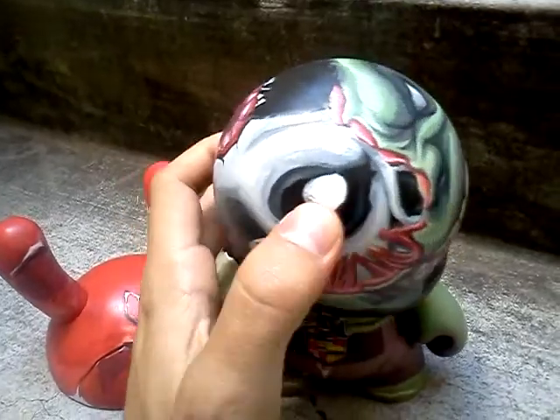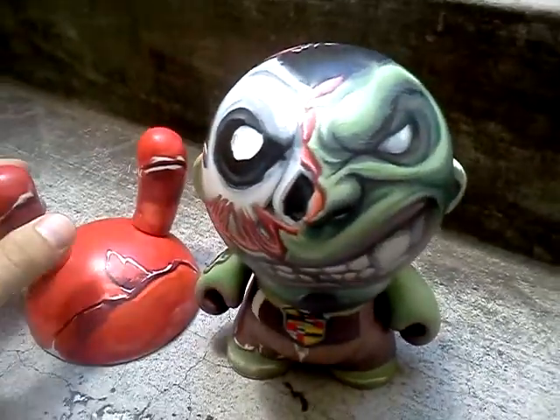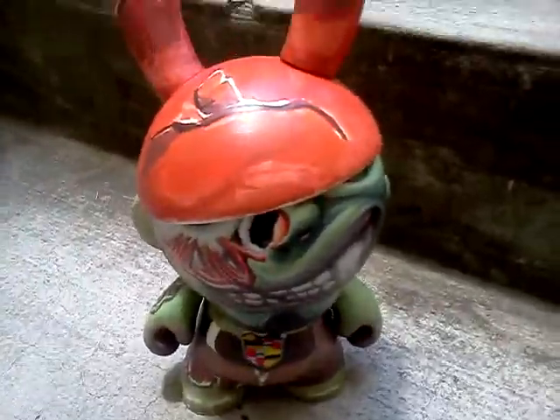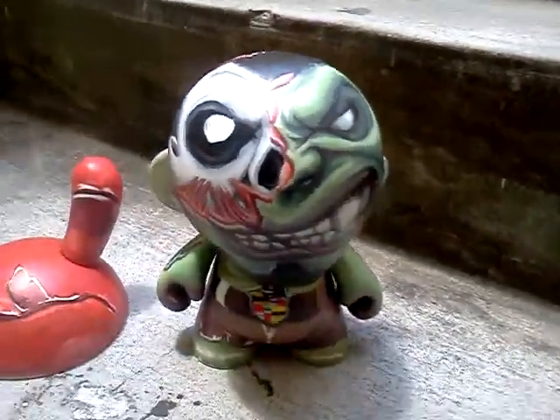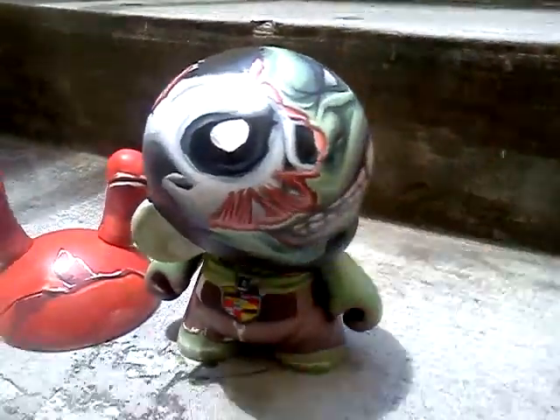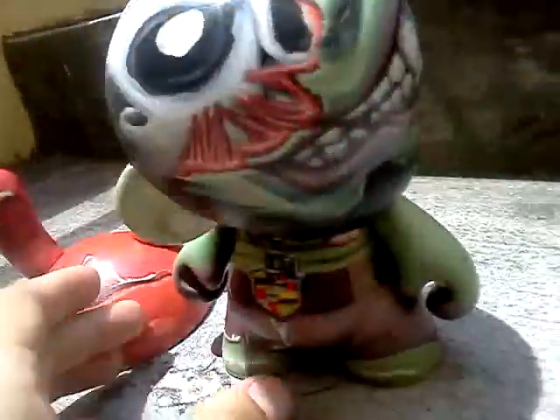He can also be worn as a hat — oh, there we go. But he is meant to be posed as so. It's kind of hard to see the details, but you can kind of get the idea.